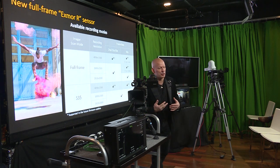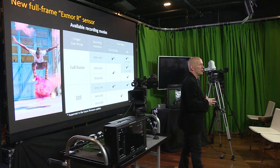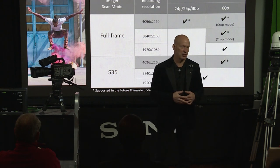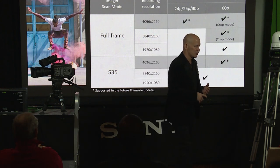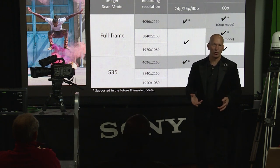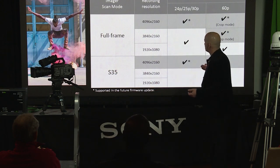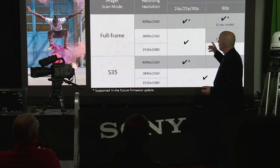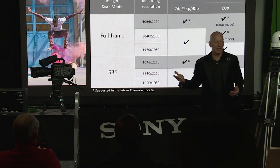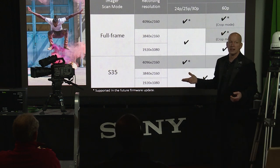Let's talk about the camera's capabilities right out of the box. Note that some features will come in a later firmware upgrade — this is nothing new for Sony. We did it successfully with our F5 and F55 cameras. It would be like cheating you out of six months of using this amazing camera if we waited until it was completely finished, which no camera ever is. Starting with frame rates: check marks with asterisks mean those features come in the next firmware upgrade, which will be summer of 2020.